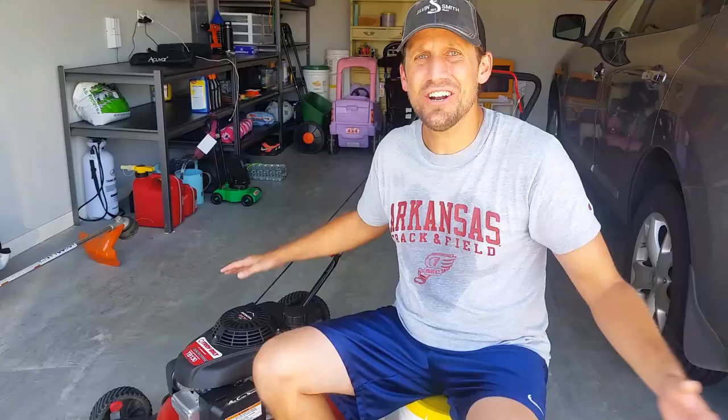You know how much I pay for this? Zero. Zero dollars. It is a hand-me-down from my dad. He was in the market for a new one, I had a new house, I got his old one, and guess what? It works just fine.